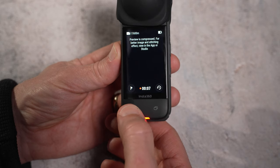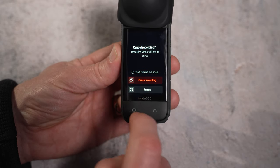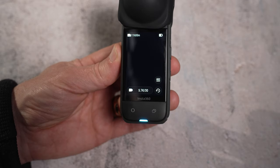You can now cancel a recording if you started too soon or change your mind. Once selected in the menu, you just long press the record button after recording has started and you'll have the option to cancel.